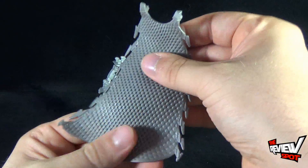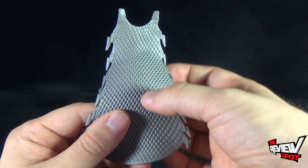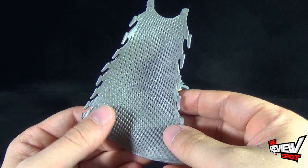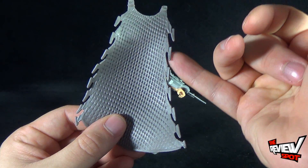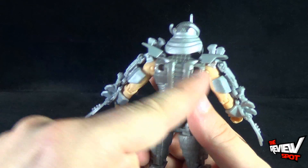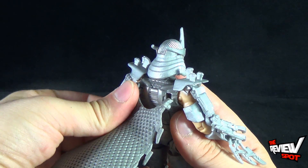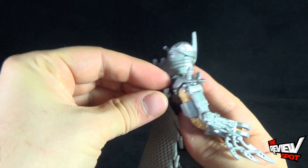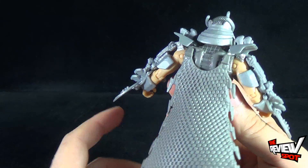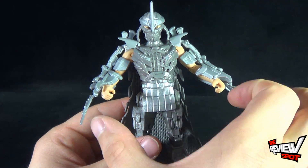He does have a cape, and the reason I mention that is it has a more chain-mail design to it, which is really neat. It's also got a threaded blade edge on either side. The cape very easily just pegs into place — just plug it in there — and you've got Shredder with his cape on. I think I like it a little more with the cape because it just gives him a little more mass, especially looking at it from the front.